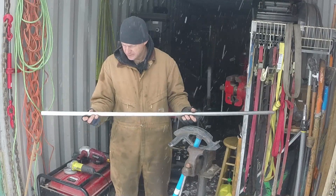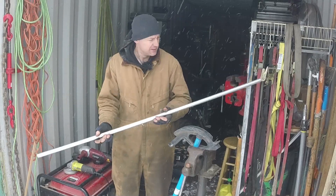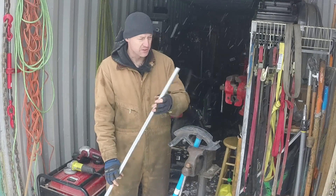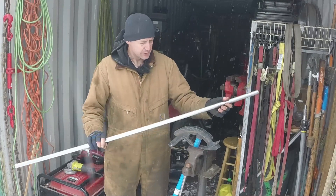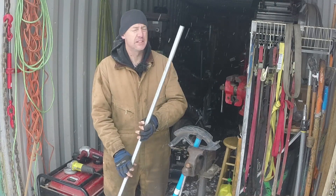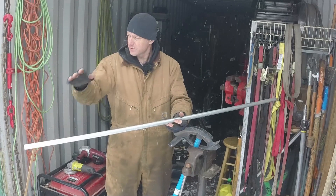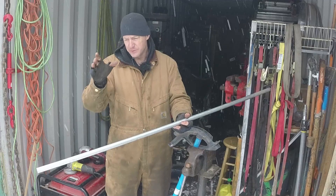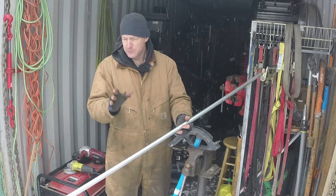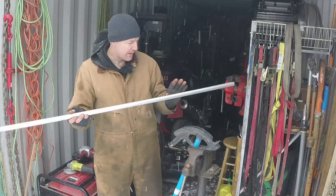I've got an idea on how I can fasten some brackets to this plow. If I can get a couple of these bars — this is just conduit, three quarter inch conduit — it's pretty stout depending on how you use it. If I can kind of wrap it around the plow, it'll add some rigidity from top to bottom and give me something to start brackets off of to go down to the bucket on the backhoe.